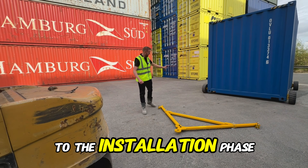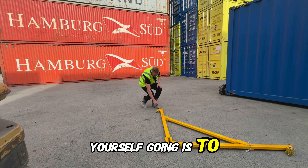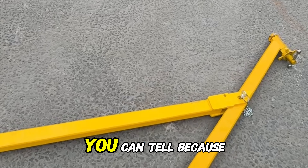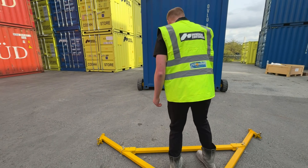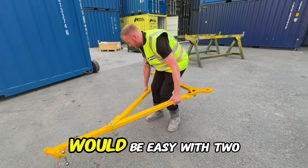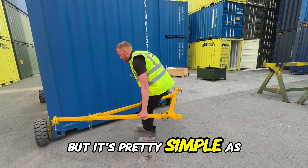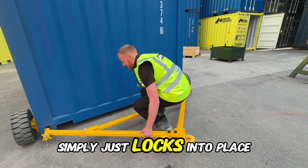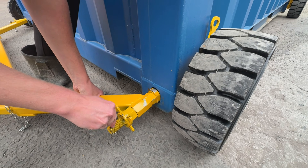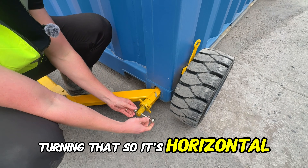Right, so now we've come to the installation phase. Key tip before you get going: ensure that the twist lock mechanism is in a vertical position — you can tell because the pin should also be in a vertical position. Simply pick it up — easier with two people, but pretty simple for one as well. It simply locks into place, like that.